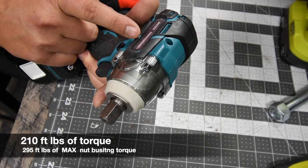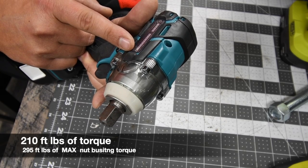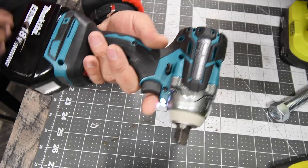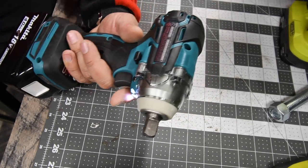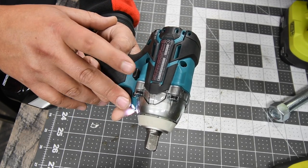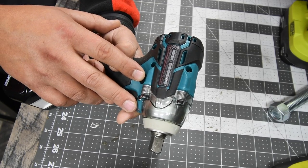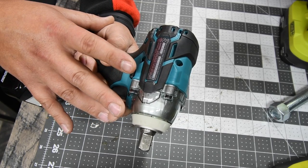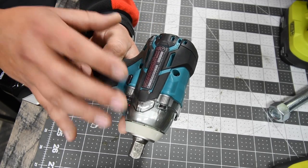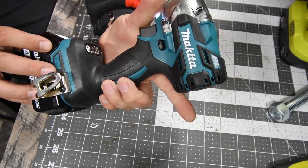It has three real speed settings and one auto feature for reverse. On speed one it is 1,600 RPM, speed two 2,100 RPM, speed three 2,800 RPM. For impacts per minute: zero to 1,800 on speed one, zero to 2,600 on speed two, and zero to 3,500 on speed three. It's a low-range impact wrench — not as powerful as its mid-range and high-range brothers. America does not get the mid-range; only Europe or Japan does. We only get the low and high.